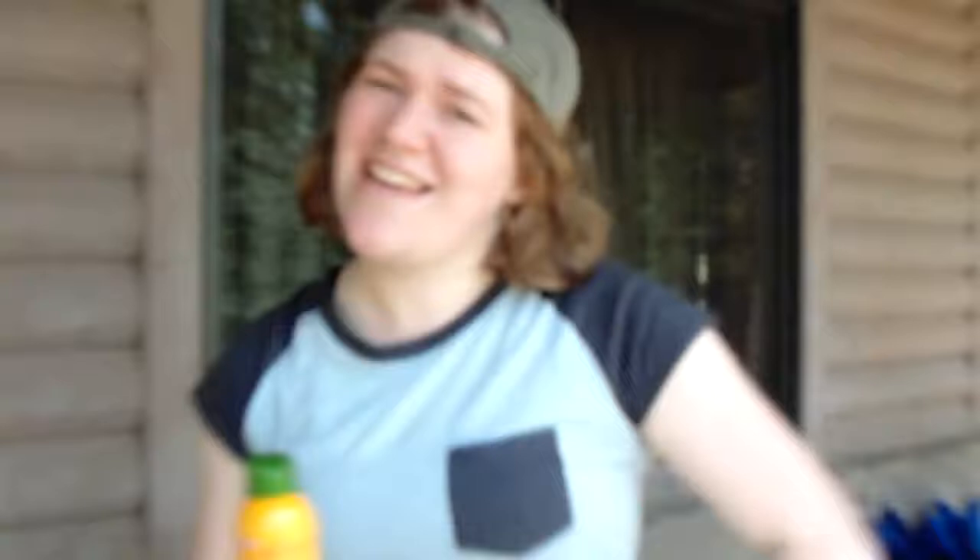One thing us bros always forget is sun protection. Some of us can get tan, look dope, but some of us with our pale epidermis, we don't want to look like ludicrous lobsters. So you know what we got? That Hawaiian sunscreen from Alba Botanica. Look at this yellow and green — it's coconut smell, so you don't even need any cologne. So just do a quick spray down the arm, maybe rub it in a little, on the other arm, don't forget those legs, and of course the neck.